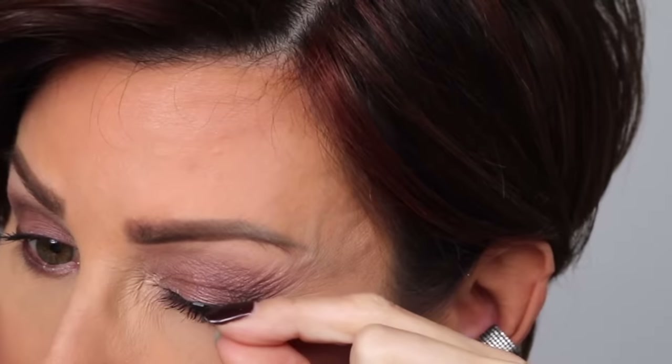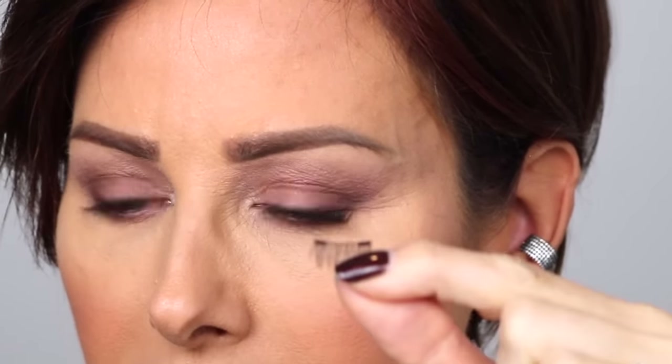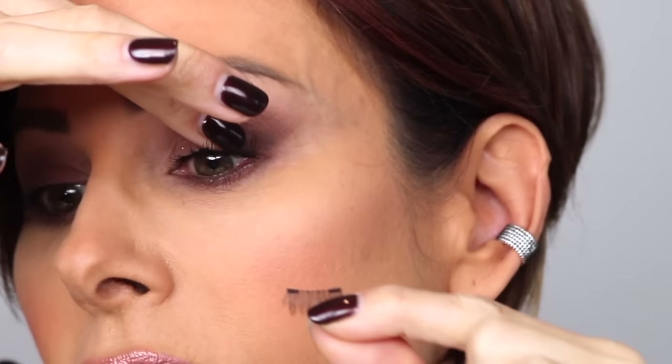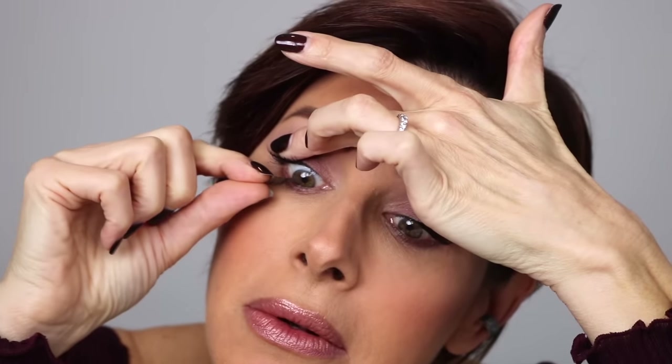Okay, here we go. Back on top — position it where you want it, grab the bottom one. I just grab by the lashes, take my finger, hold on to the top, and let the two meet underneath — and they just come right together. Let me do the other side: coming in on top, position it in the right spot, grab the bottom, hold it down, and let the two meet. And that's it — now you have magnetic lashes on.